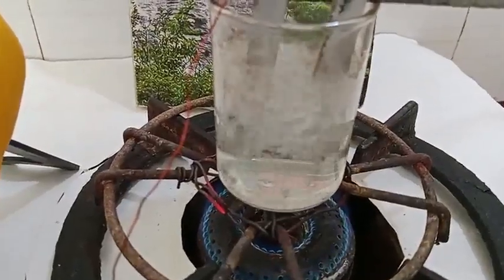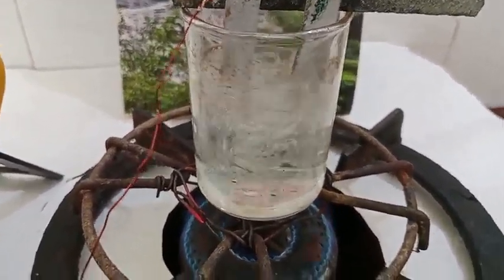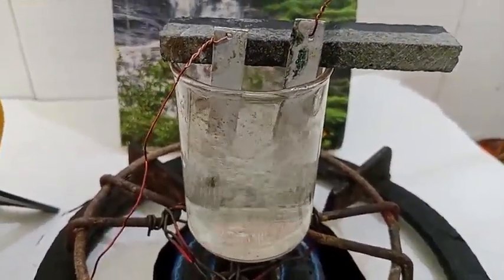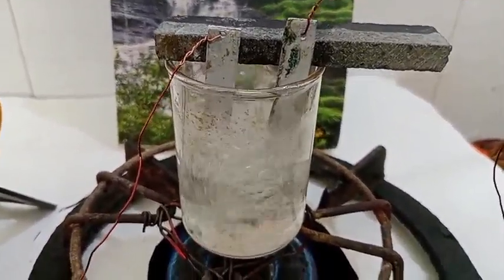This is ordinary borewell water — condemned water, salt water. I add some H2SO4 acid, about 10 milliliters.